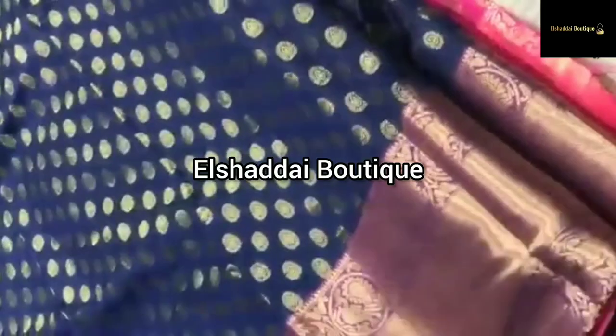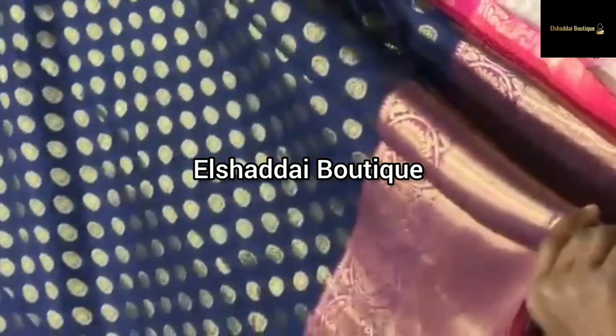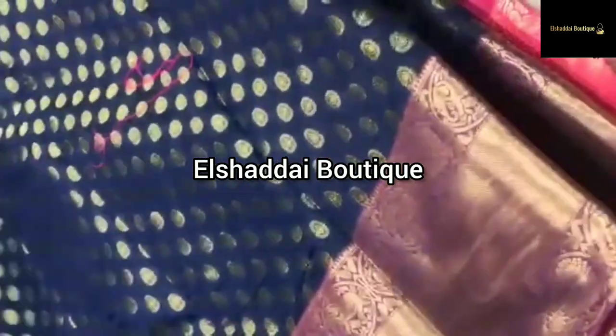We will see this one. This is a handloom. This is cut and silk. This is completely handloom.